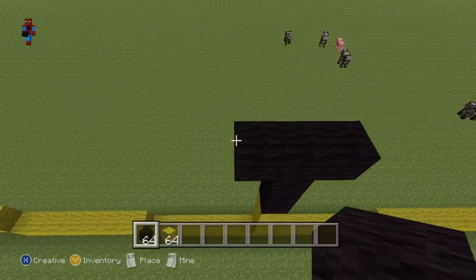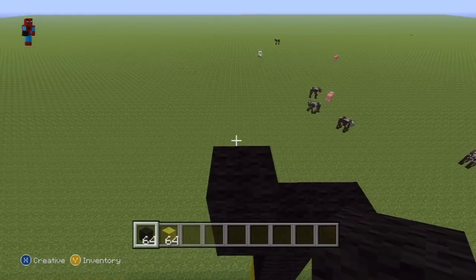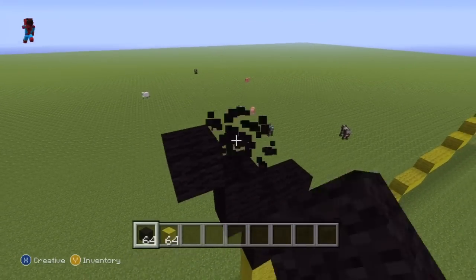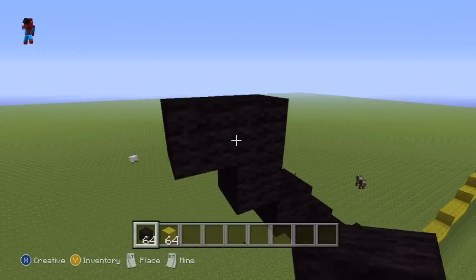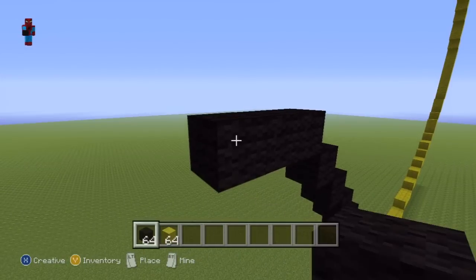Starting from the left part of our T-shape, just go up on top of it by one. And then proceed to do five up-left diagonals from that block. Then from the fifth up-left diagonal, go left by two.